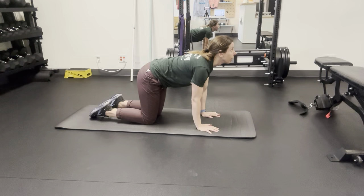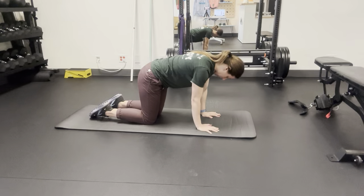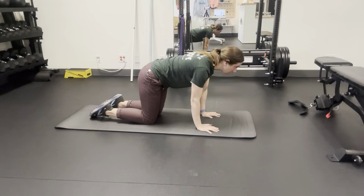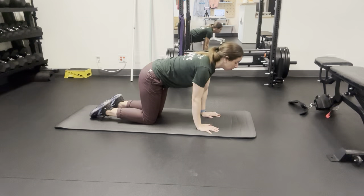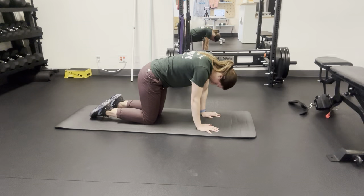Then slowly control as you come down into flexion, looking between your legs, and just repeat this motion. Go nice and slow and try to get a little more movement with each rep.